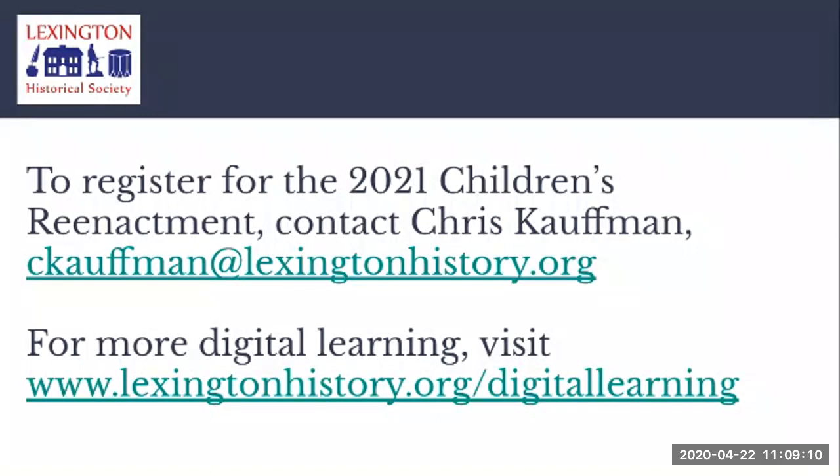Our Education and Interpretation Manager, Chris Kaufman, is responsible for registration for that program. As a special treat today, we've decided to open up registration for the 2021 Children's Reenactment to anyone watching today who would like to get in touch with Chris. I would definitely advise registering now — after not doing it this year and given the interest in our virtual programming, I anticipate next year's event will be very full. If you'd like to participate, please register by emailing Chris Kaufman at the email address shown. If you have children interested in Revolutionary War history, our historic houses, or anything like that, we have a newly created digital learning page on our website.